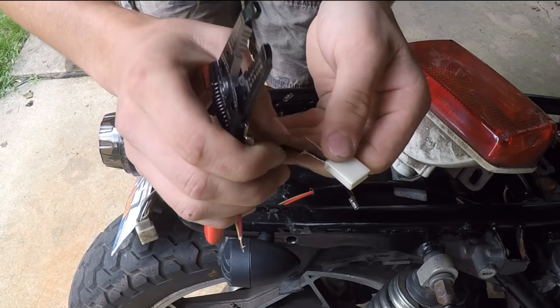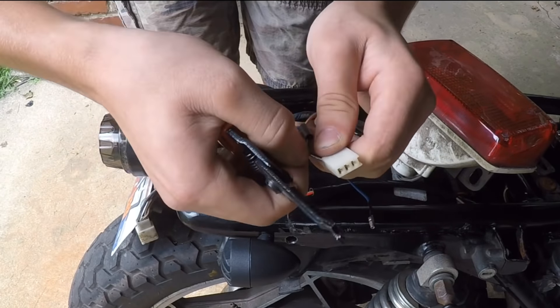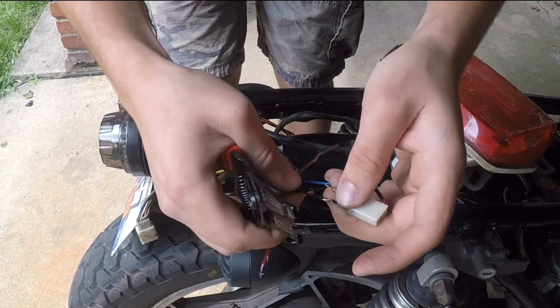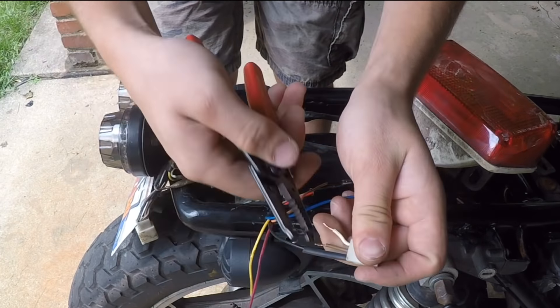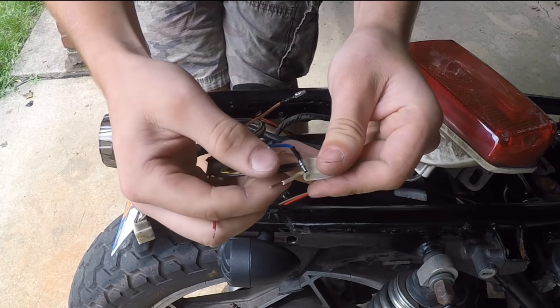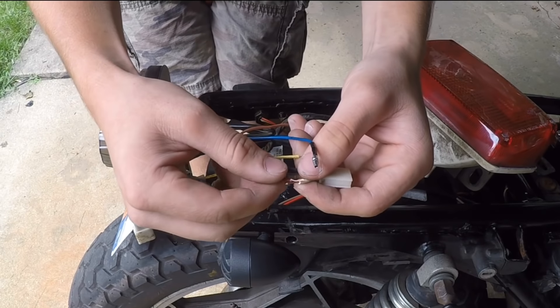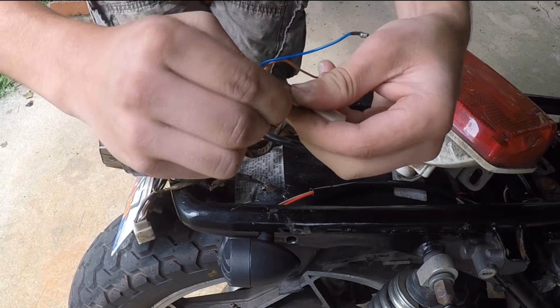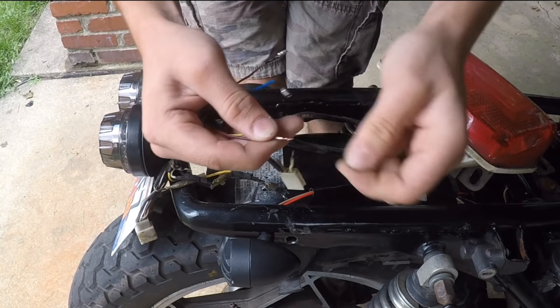That's the biggest thing with wiring — you can do a fast job and it might work for a little bit, but especially on motorcycles things are going to be shaking around and eventually it'll just stop working. That's a pretty good connection, so I'm going to slide the heat shrink tubing over it. Once I get these all connected I'll heat them up. I found through trial and error that the white from the wiring harness matches the red wire from the taillight.